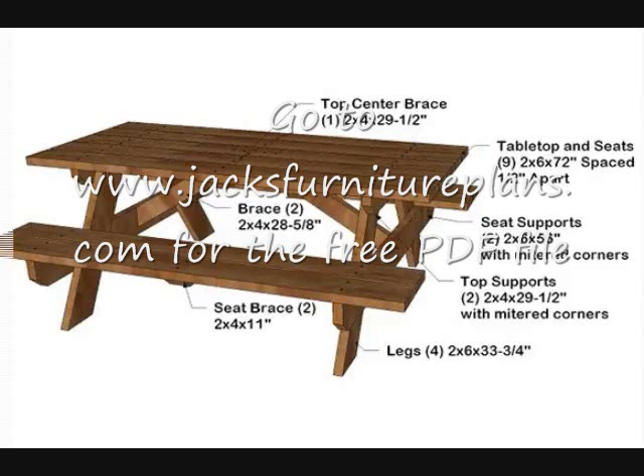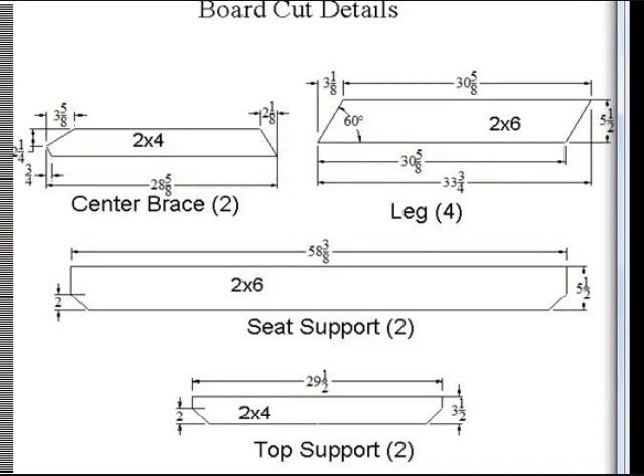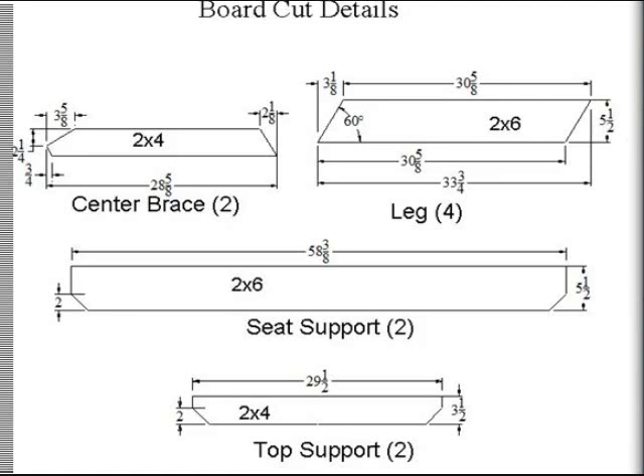You can get this PDF, just download it and print it — makes it easier to work with. On that PDF plan it shows all these boards and where they go together. We're going to cut each one of them here in just a second. For example, the center brace — it shows in parentheses 'at 2,' that means you're going to have to cut two of these boards. The leg you're going to have to cut four. I keep this as simple as I can — that's what I like.